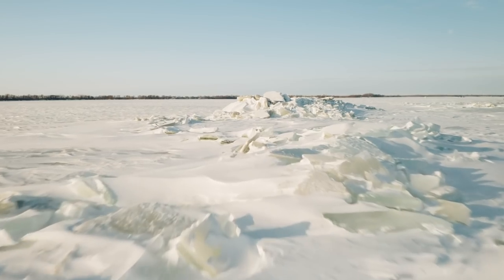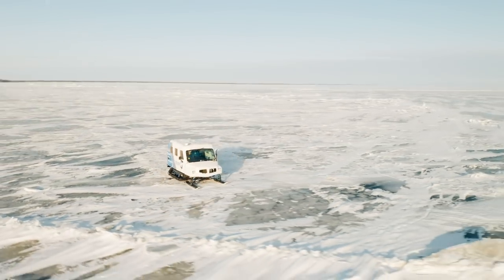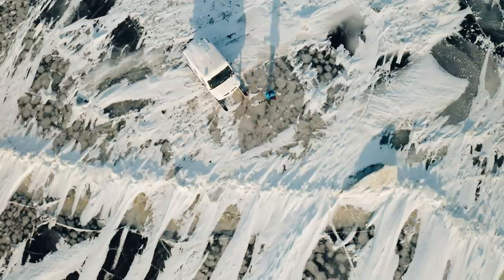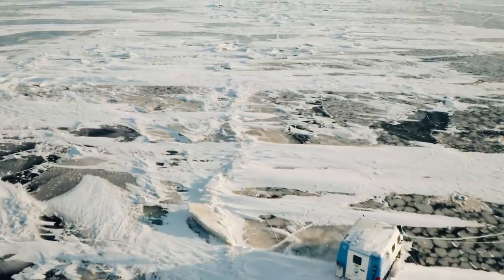Number three is pressure ridges. Similar to the earth's tectonic plates shifting, two pieces of ice can push together making massive ridges, and when they pull apart there's actually open water. The scary thing is that on a really cold day they'll freeze a skim of ice, it'll snow, and it looks fine. I've had experiences firsthand where we crossed a ridge in the morning and later that afternoon it wasn't frozen. Always drill when you approach a pressure ridge, no matter what time of day.